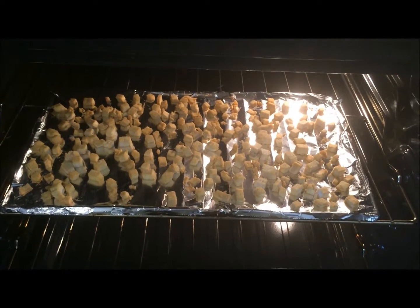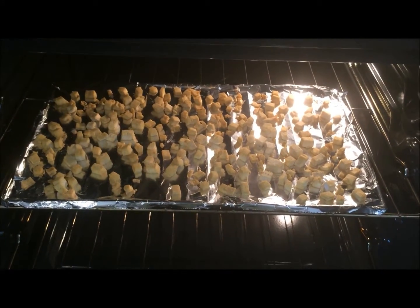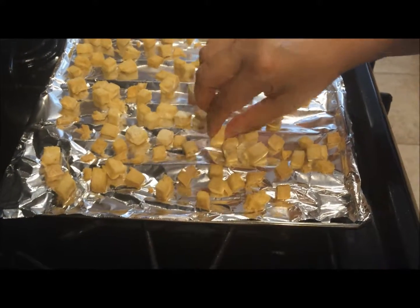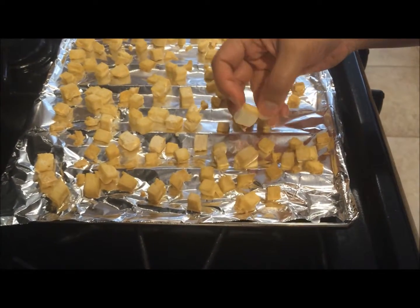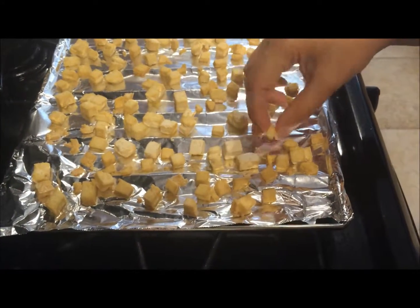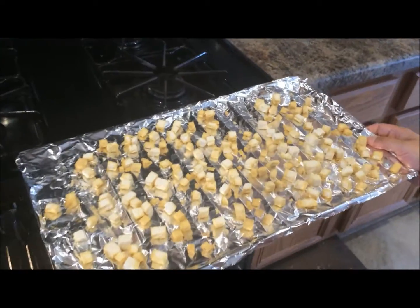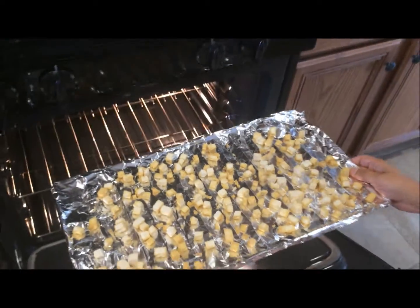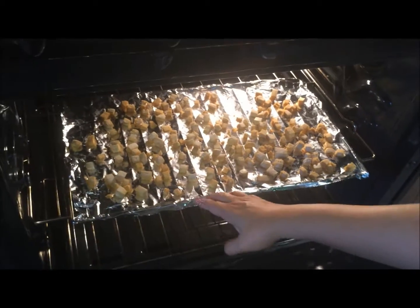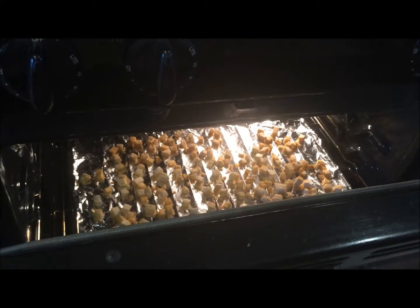This is how it looks after 20 minutes. We will take it out now. After it cools down just a little bit, start turning it to the other side and we will bake it on the other side for another 15 to 20 minutes, depending on how much the tofu baked the first time around.